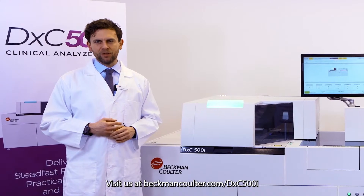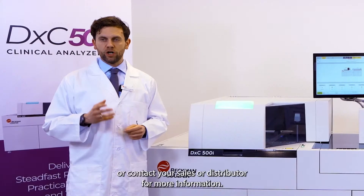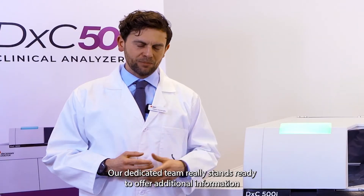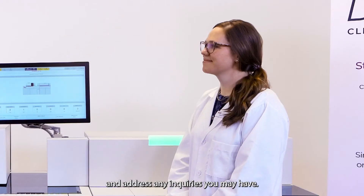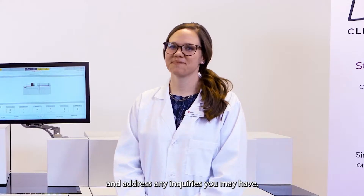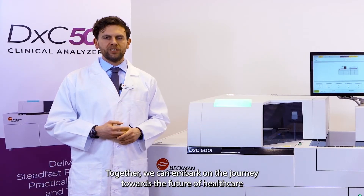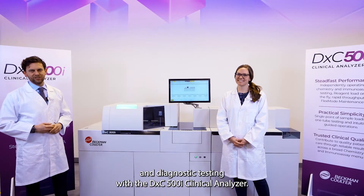We invite you to uncover how the DXC 500i creates flexibility to drive productivity in your laboratory. Visit us at BeckmanCoulter.com/DXC500i or contact your sales representative or distributor for more information. Our dedicated team stands ready to offer additional information and address any inquiries you may have. Together, we can embark on the journey towards the future of healthcare and diagnostic testing with the DXC 500i Clinical Analyzer.